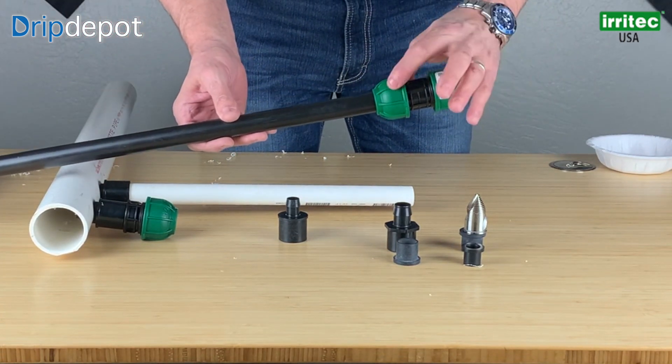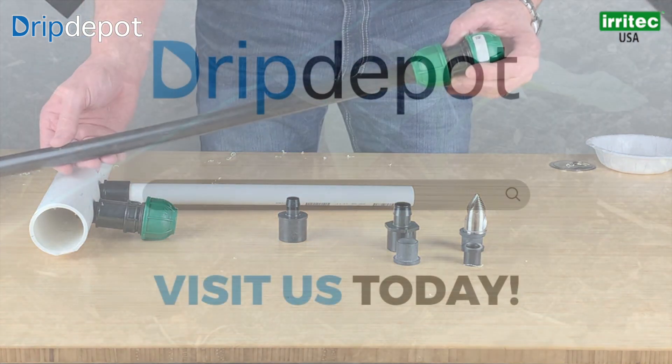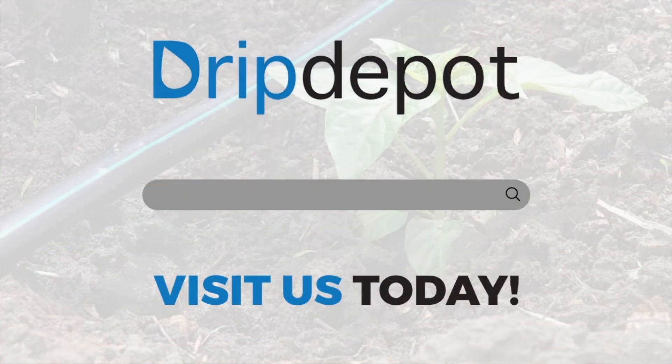This is Iritech Connecto 25 with Speed Riser. Thank you for watching. We look forward to seeing you at www.dripdepot.com. If you have any questions or comments, comment below or reach out to us on our website. We'd love to hear from you and learn from your feedback.